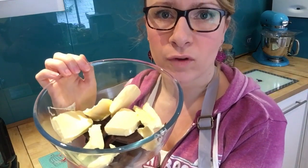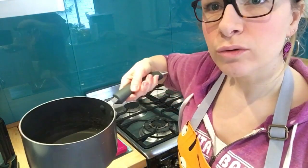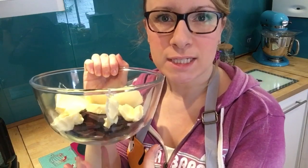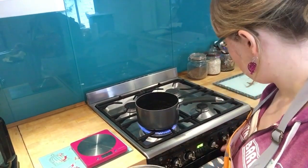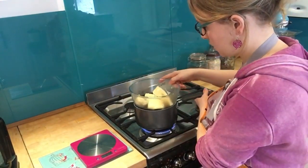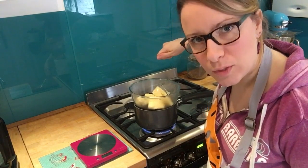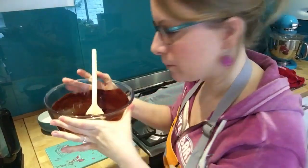You're going to melt this over a pan of boiling water. Boil the kettle and put some water in the pan — you don't need too much. Top tip: you don't want the water to touch the bottom of the bowl; you just want the heat on the bowl to melt the ingredients. Pop your bowl on top of the hot water and keep stirring until it's all melted. When melted together it should look nice and smooth and shiny with no lumps of butter.